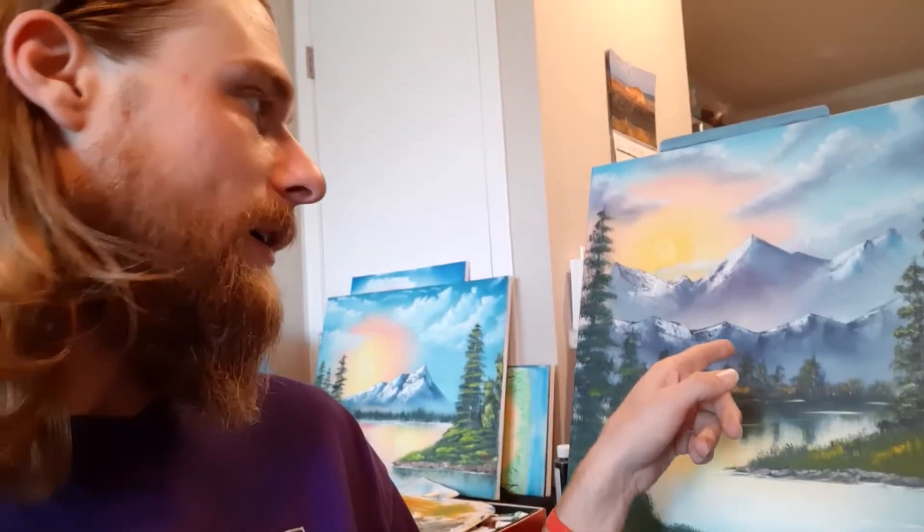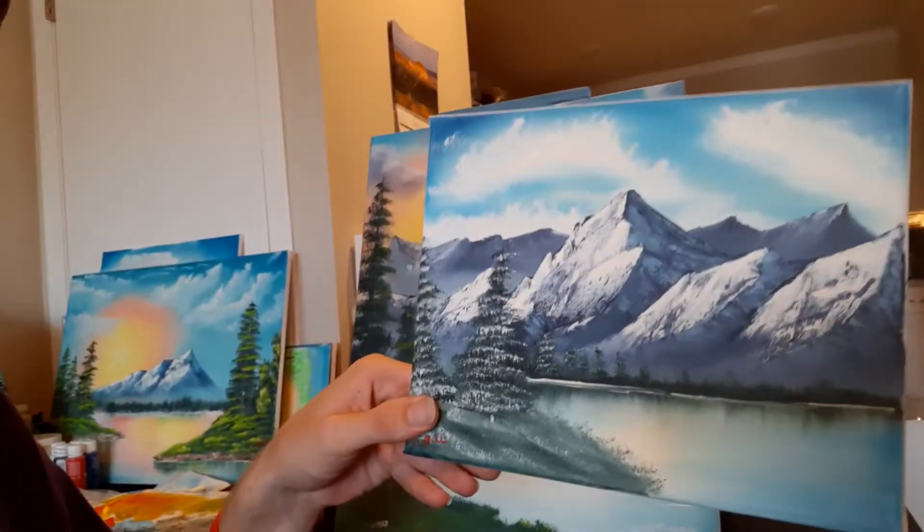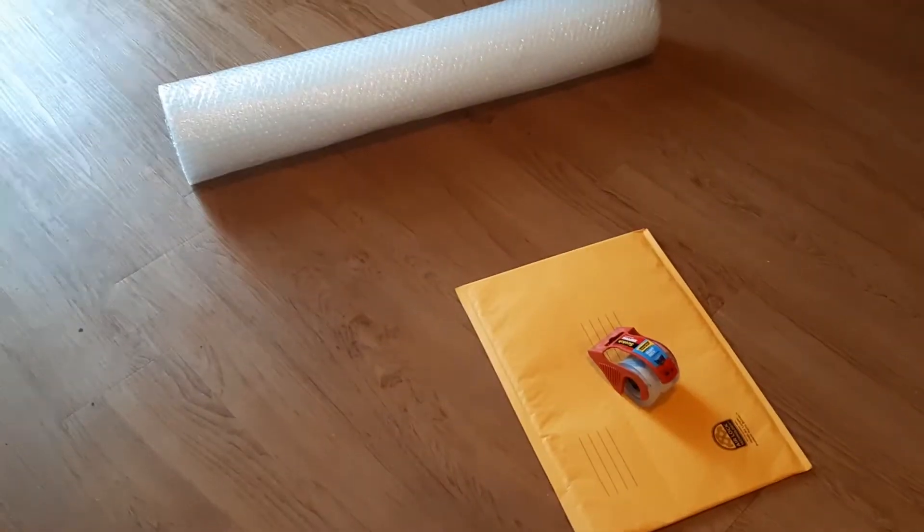What's up ladies and gentlemen, Chase Corrington, CLC Paint here. In this video I'm going to show you how to package your paintings when it's time to ship. I just sold this painting right here and also sold this little guy, and when I first started doing this something that was difficult for me to figure out was how to package and ship my paintings — it was so confusing. How do you find the right size box? So in this video we're gonna dive right into that.